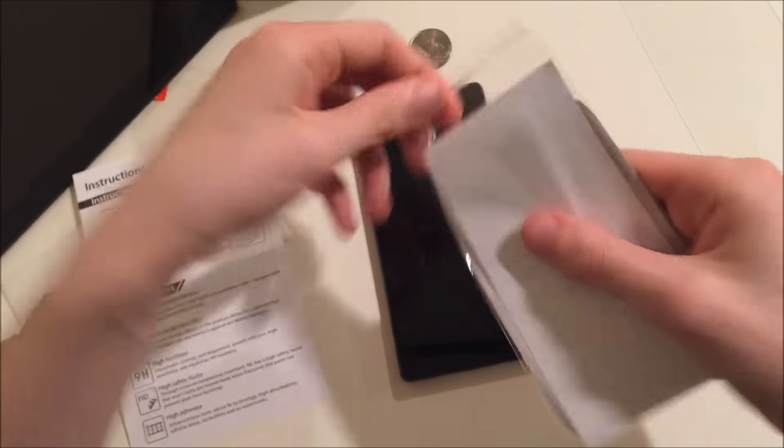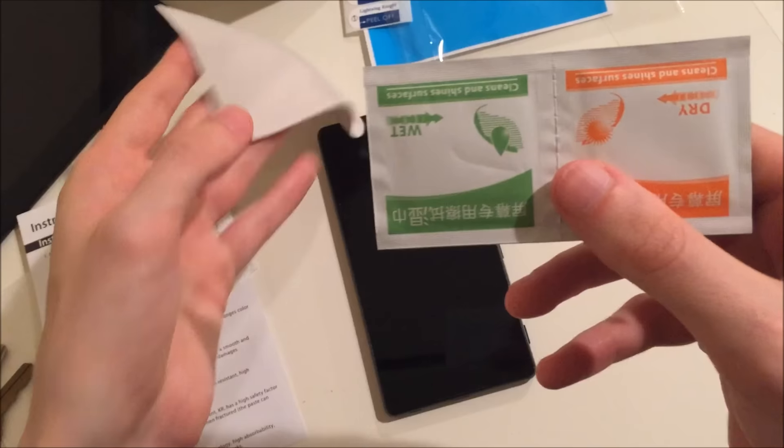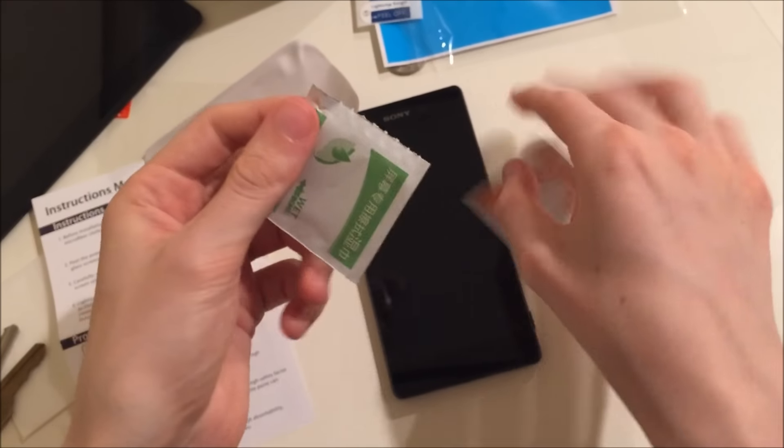Alright guys, I'm going to be cleaning off the screen now. They give you a wet towel and a dry one — use the wet one first.